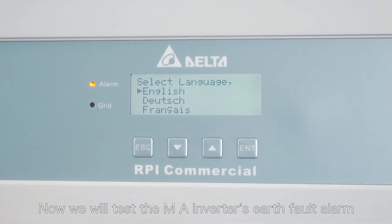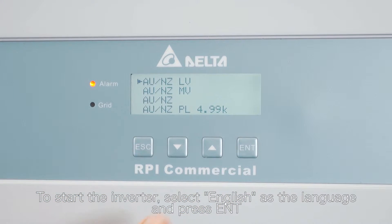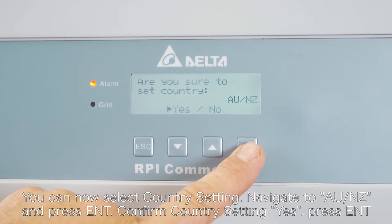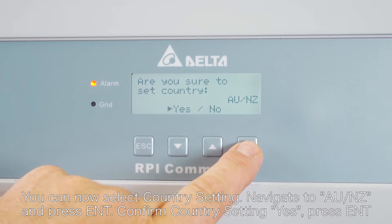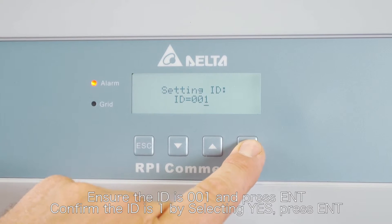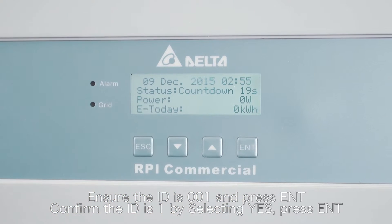Now we will test the MA inverter's earth fault alarm. To start the inverter, select English as the language and press enter. You can now select the country setting — navigate to AU NZ and press enter. Confirm the country setting yes, press enter. Ensure the ID is 001 and press enter. Confirm the ID is 1 by selecting yes, then press enter.